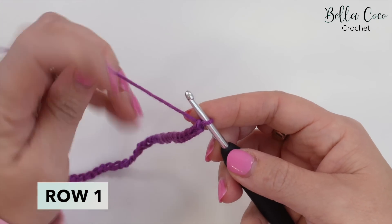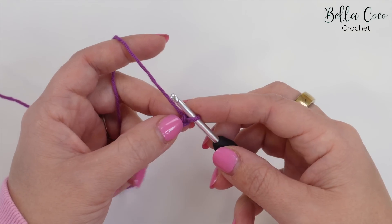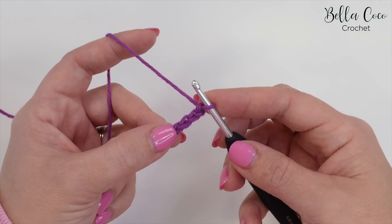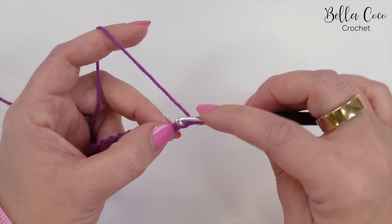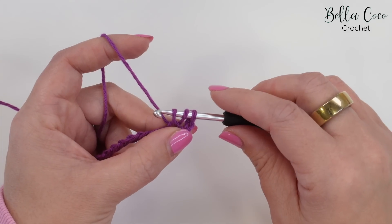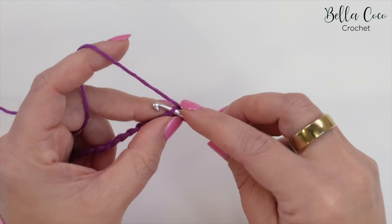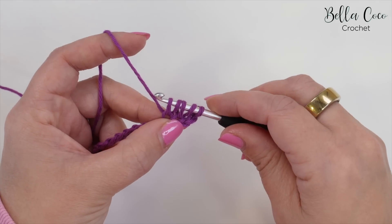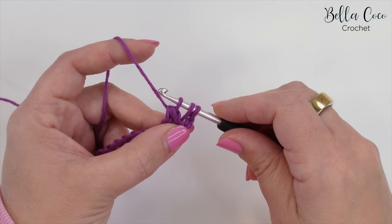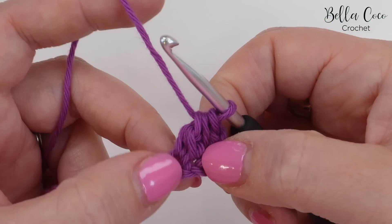Row one is going to go straight into our forked cluster stitch. We're going to skip three chains, then insert our hook into the fourth chain from the hook. Yarn over and pull through — you will have three loops on the hook. Then yarn over and go into the next chain; yarn over and pull through — you'll have five loops on the hook. Yarn over, pull through three loops, leaving three loops on the hook. Then yarn over, pull through those remaining three loops, and you've just created your first forked cluster stitch.